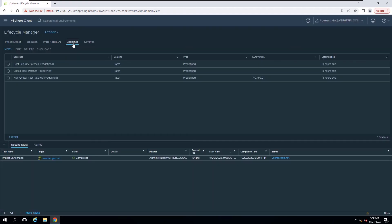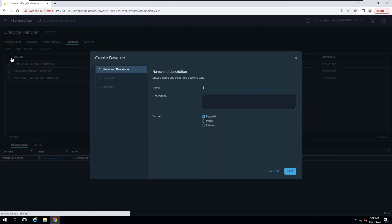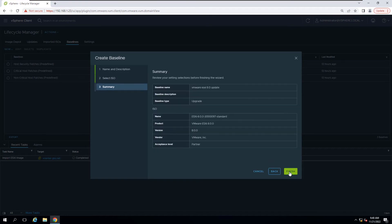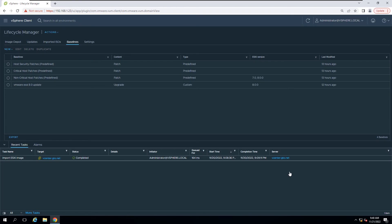Now create a Baseline. On the Baselines tab, select New then select Baseline. Insert a name for the new baseline, select the Upgrade radio button, and click Next. On the Select ISO page, select an ESXi image from the list and click Next. On the Summary page, review your selections and click Finish. The new baseline appears in the Baselines list on the Baselines tab.